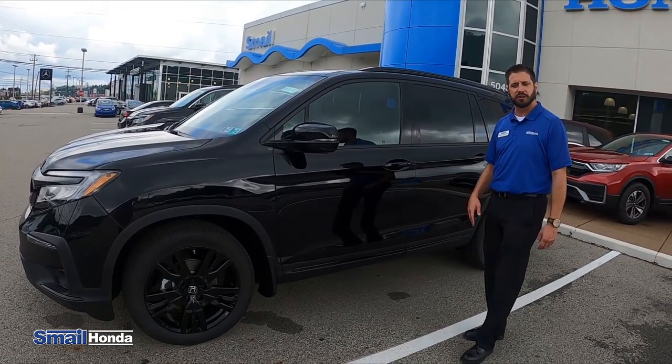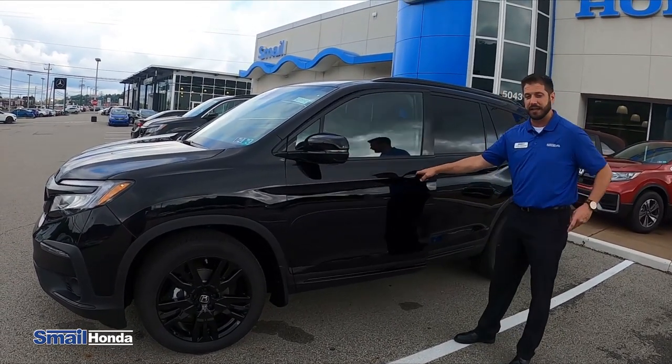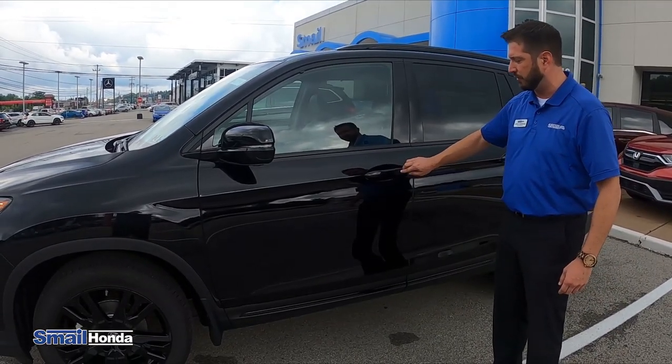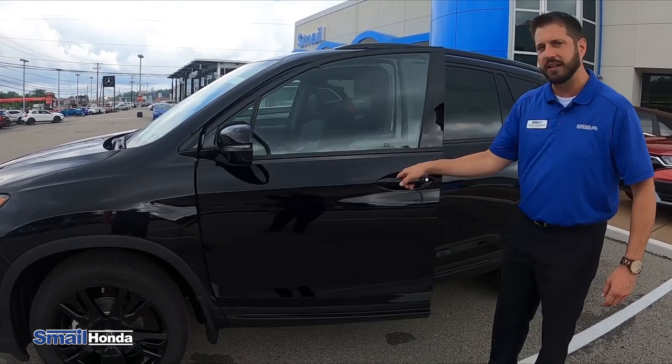This vehicle also has what's called an auto walk away function. As long as you have the key fob on you and you walk away from the vehicle, if your hands are full, you don't have to lock it — it will lock automatically for you. And again, you cannot lock your keys in the car. I'm going to put the keys in the vehicle and try to lock it, and if you notice there is no beep — I cannot lock the keys in the car.